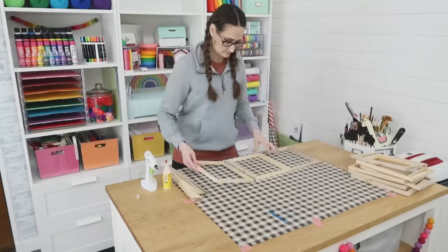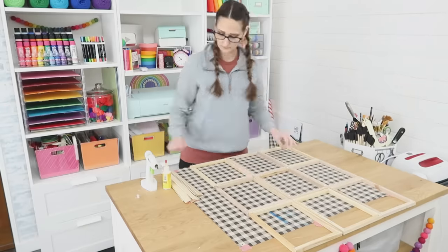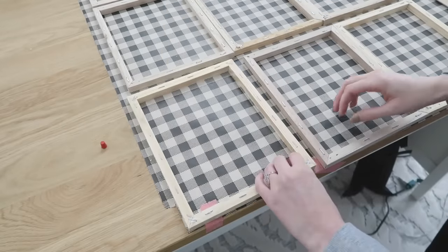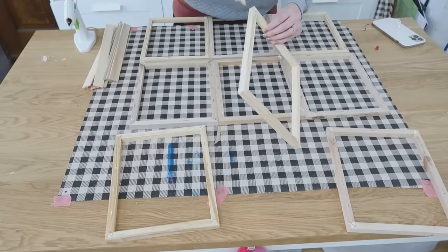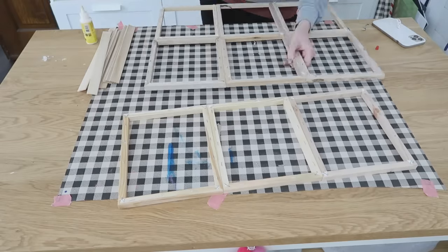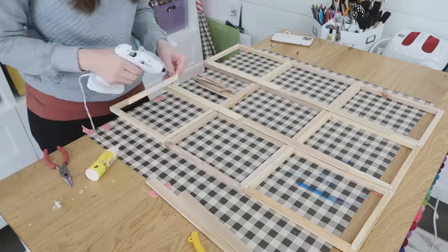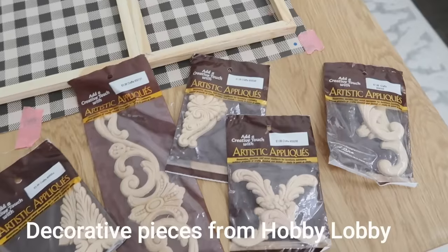We're going to put this together with a combination of wood glue and hot glue, making three rows of three. The way I attached these together was to put wood glue on first, then hot glue right over the top. Wood glue is super strong once it dries but takes about 24 hours. Adding hot glue gives you working time right away. We're also going to use some paint stir sticks to reinforce this on the back so it's super strong and won't come apart.